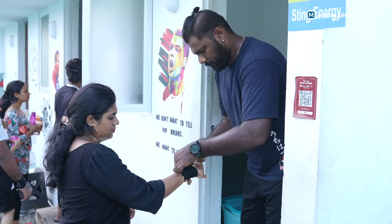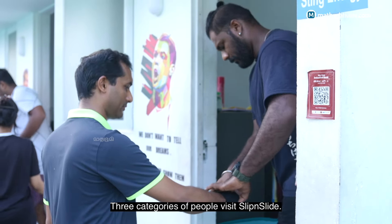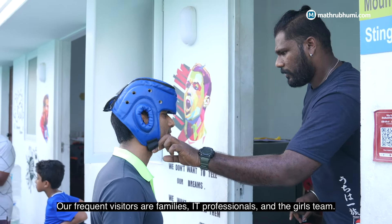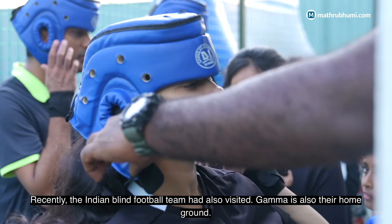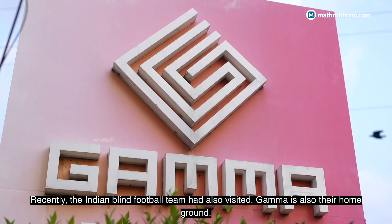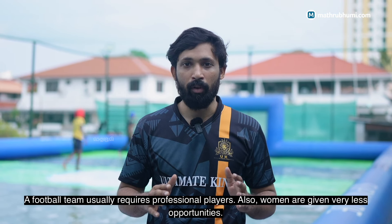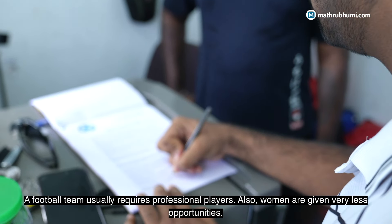We have three types of categories: family, IT professionals, and a full girls team. We've also worked with the Indian Blind Football team and visited girls teams. This is a ladies-oriented physical activities game, and it's also suitable as a home ground. It's not just an enjoyment game — it can be professional, like volleyball.